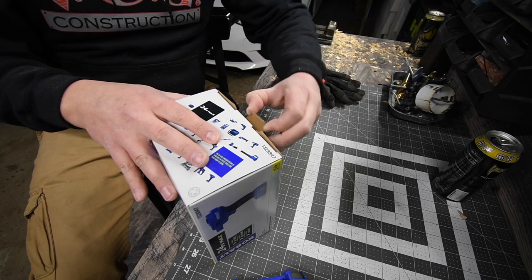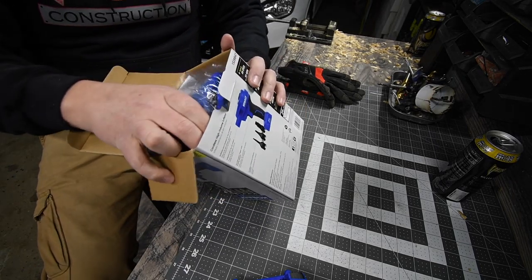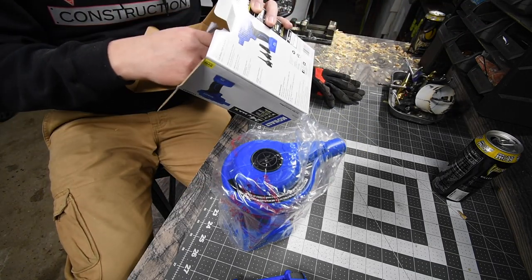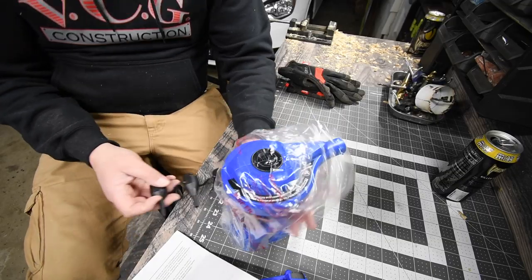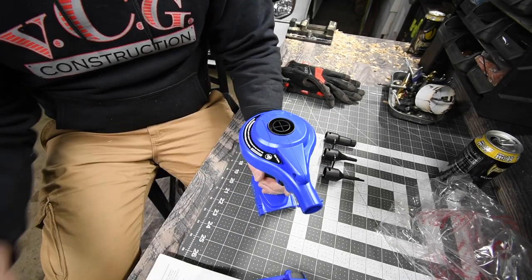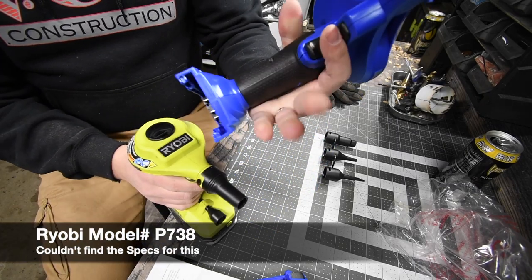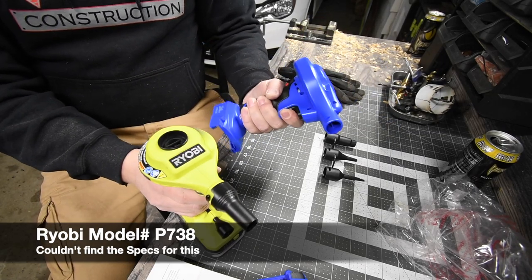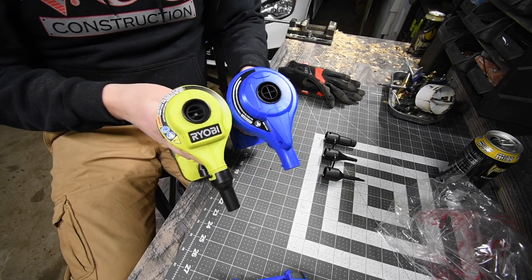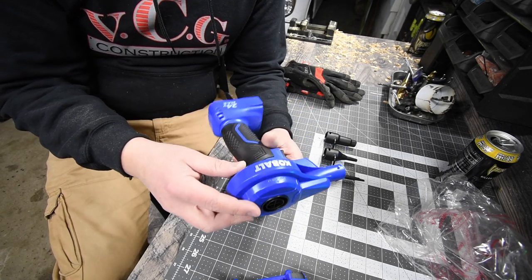This actually looks bigger than I expected — almost the same size. This one comes with a couple of nozzles, just like the Ryobi does. Let's do a side-by-side comparison really quick. The unit is definitely a lot bulkier in the handle. It looks pretty much almost identical overall. The model number is K24HV and it does not give any specs on the box whatsoever.